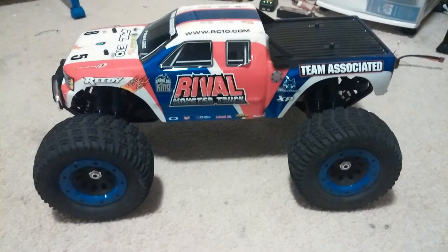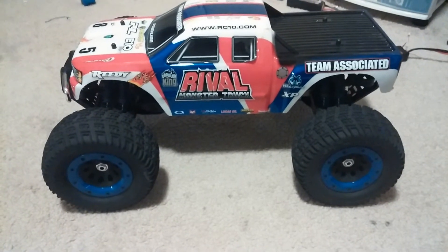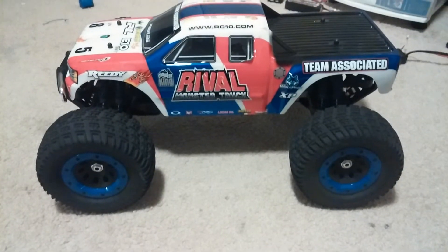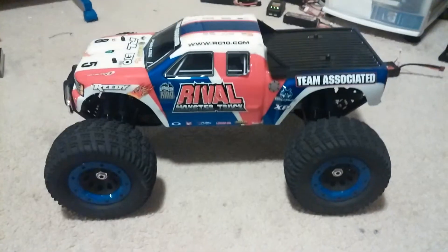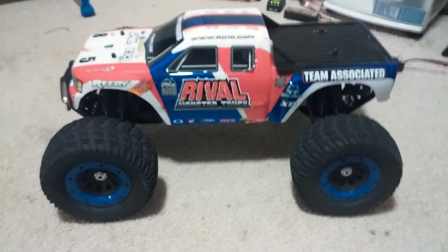Hey everyone, this is going to be my final personal thoughts on the Associated Rival truck. This is an 8th scale monster truck that Associated came out with, and this is a monster truck, 100%.